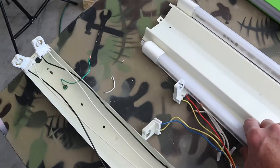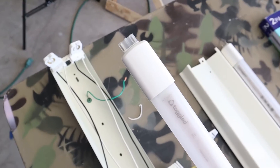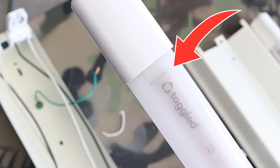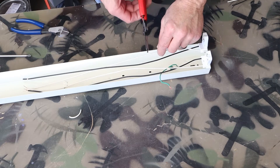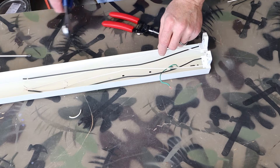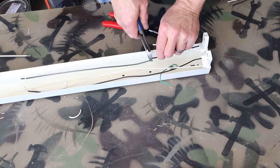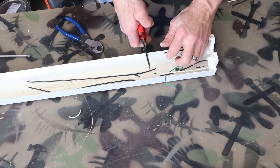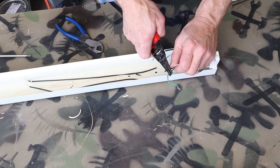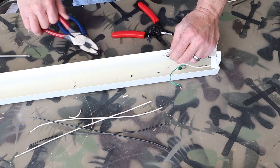That's because the light bulbs are only wired at one end. And these bulbs are actually marked for AC input. Next, I'm going to shorten my wires and peel the insulation back.